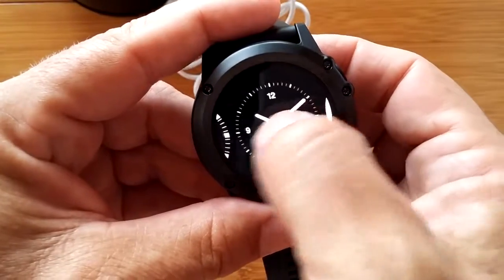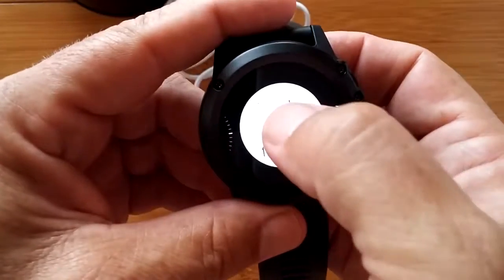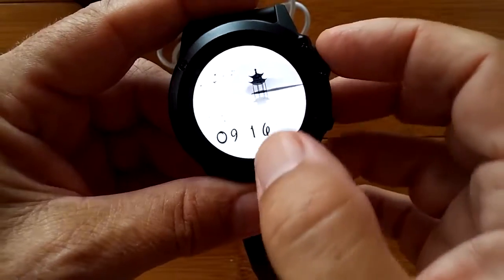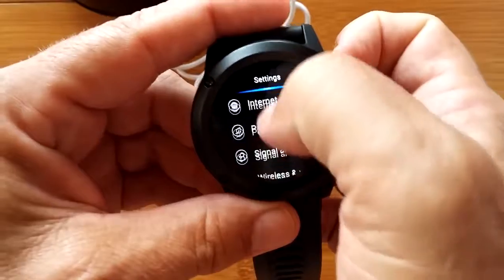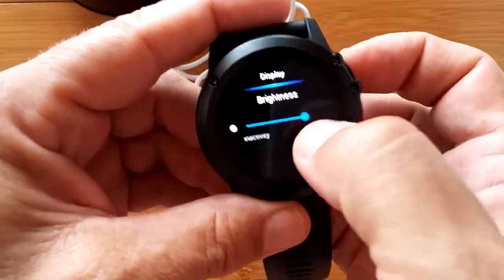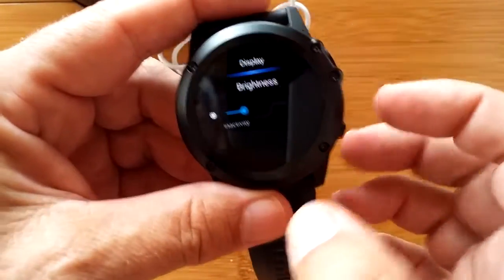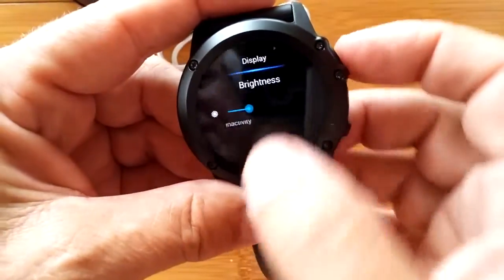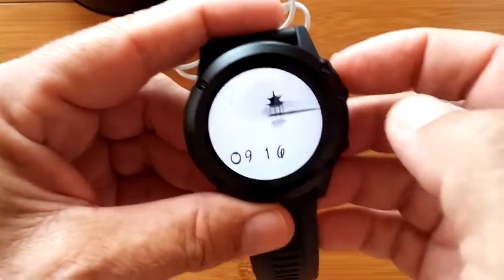Maybe we should change the brightness a little bit. Let's go to settings, display, brightness, and shove it down - okay, that's how low it goes. We haven't done all the settings yet - we'll do that later. Sleep 30 minutes. Let's come back to the watch faces. Much better - you can kind of see the birds flying now.